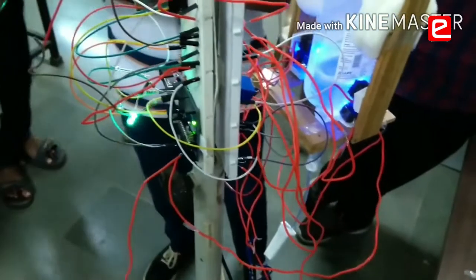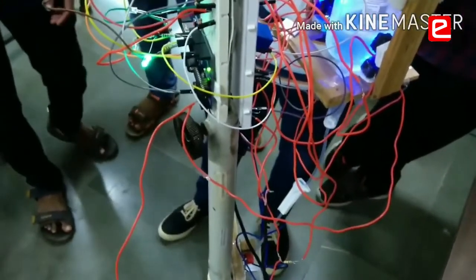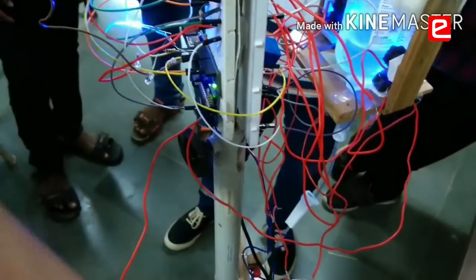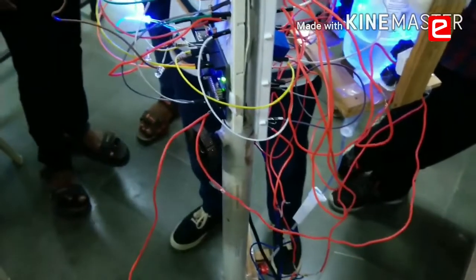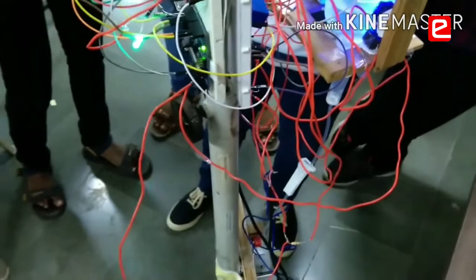As you can see, the saline water has just crossed the first level of the sensor detector circuit, which is placed at about 100 ml mark. At this point, the blue LED has started glowing and an alert message is being sent to the nurse station via Wi-Fi connection. As the nurse receives the message, she can decide if it should be turned off.